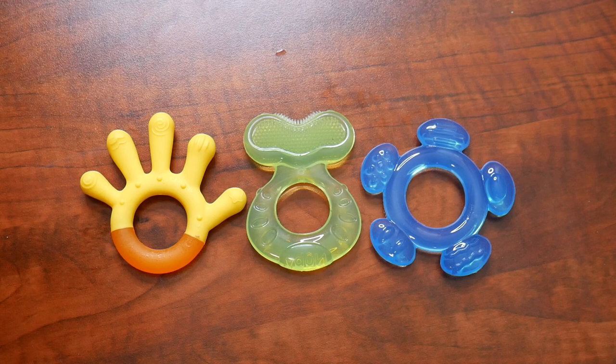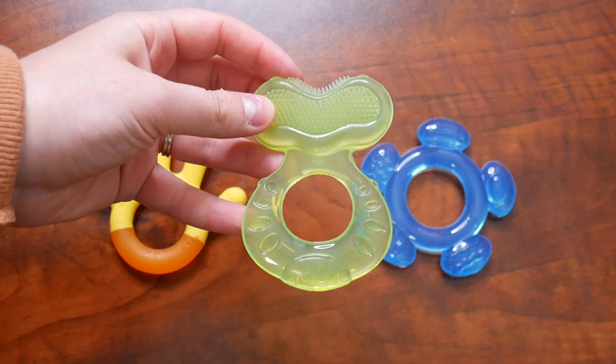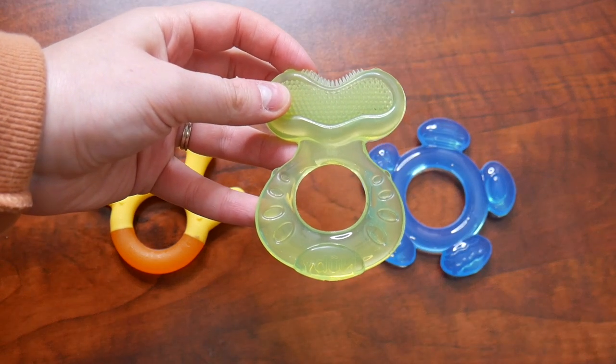These all have assorted texture surfaces, which massage and stimulate the baby's sore gums. These are going to be a perfect size for your baby's small hands. This green one right here is considered step one, which will help soothe your baby's front teeth, especially as they start coming in.